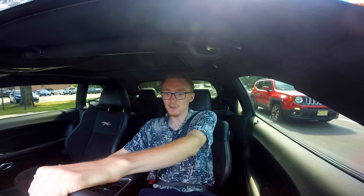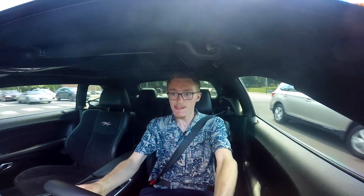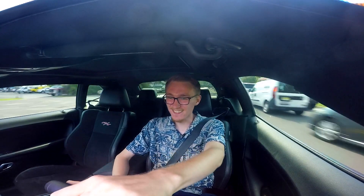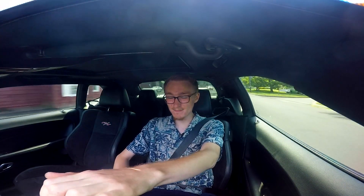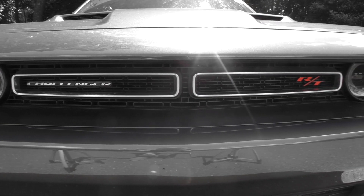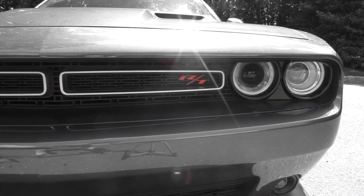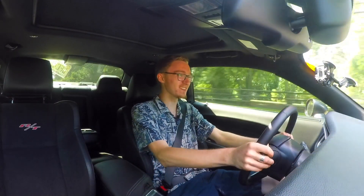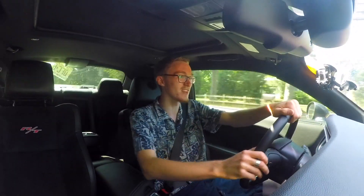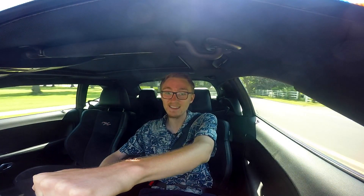It's a good grand touring car just for booking it across the country at a very high rate of speed. Oh my God — that just doesn't get old. This thing may not be a cornering machine, but the sheer muscle, the noise, shifting this transmission — it's just such an awesome experience. That torque just slams you. Not a sports car by any means, but a freaking amazing, barnstorming-fast grand touring machine that oozes American muscle. That's exactly what this thing is.